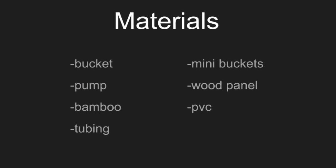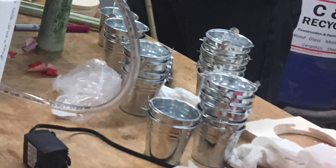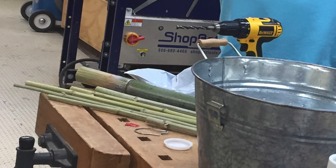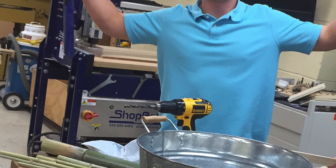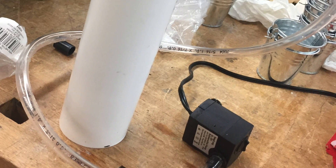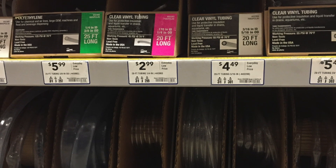For the materials, we found a bucket we already owned and ordered many metal buckets off Amazon. To hold the buckets we found some bamboo in the craft center, but to get correct sizes Carson brought some from home. We also needed wood for the wheels and the base, which we found in the craft center. Lastly we needed the pump to move the water, PVC pipe for the water to go through, and tubing to connect the pump to the PVC.